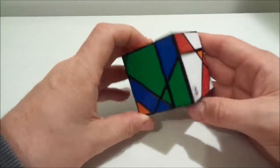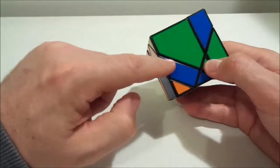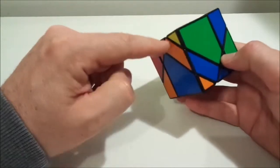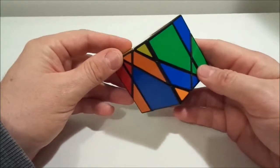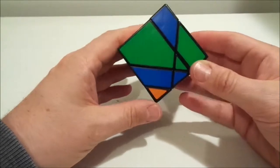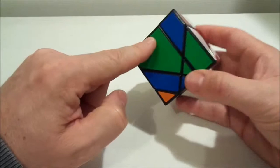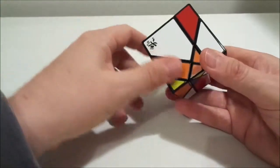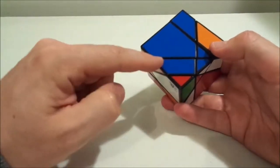When we've done that, looking along that band it's completely done — that's the first main part. Now, remember we had those large centers lined up with the band. We want to place these big edge pieces between the top and bottom centers and the central band. They can't be oriented wrongly, so all we need is to find one that goes here — for example yellow-blue — and turn it in using an HP series.